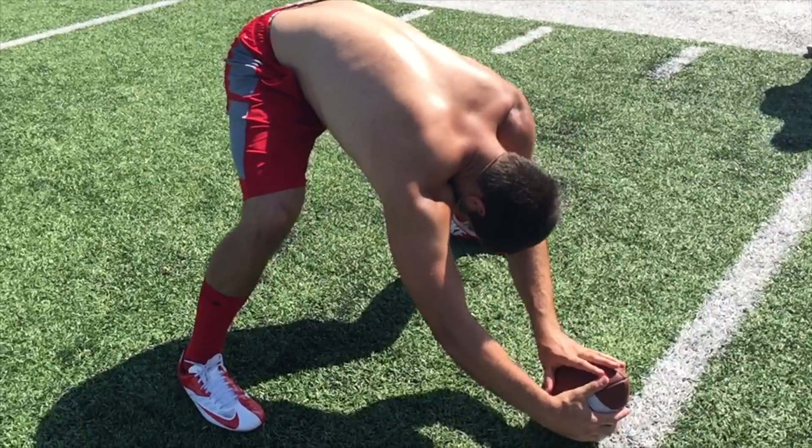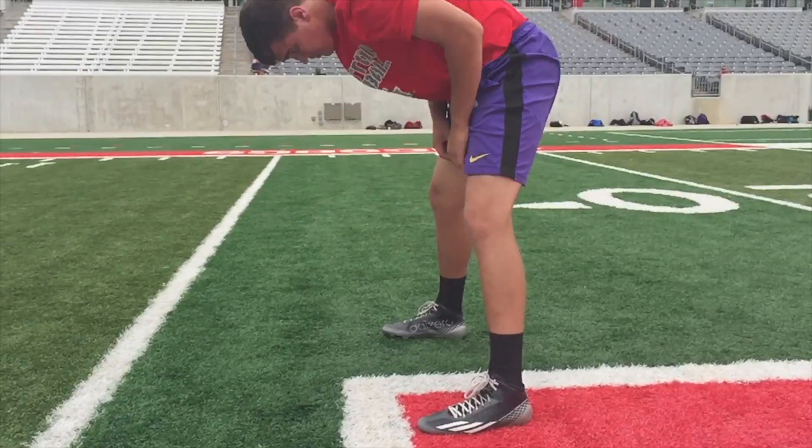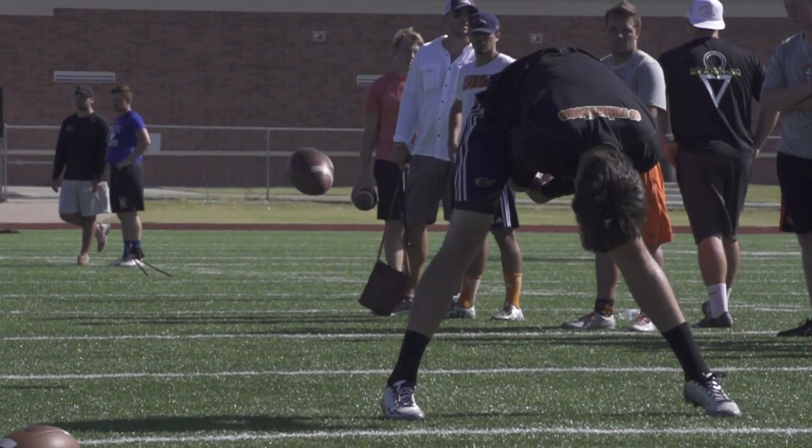What happens is when you go for about 5 snaps at 20 yards and you bring it back down to 15 or 14 yards, man, you can really rip that ball right through the punter. That's kind of the goal.